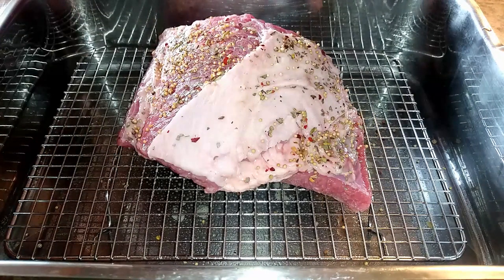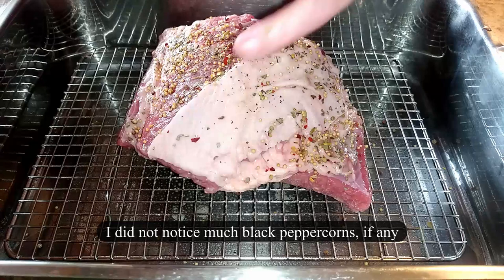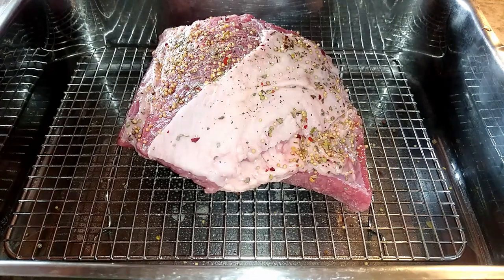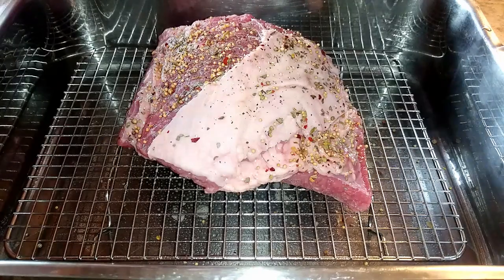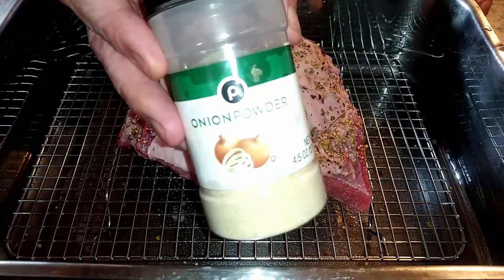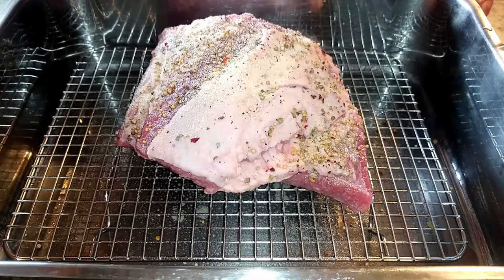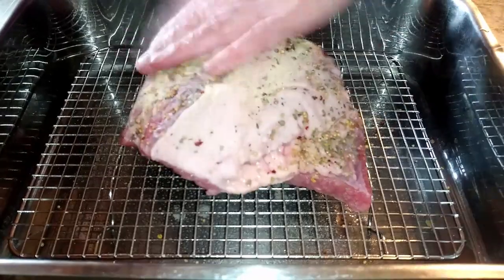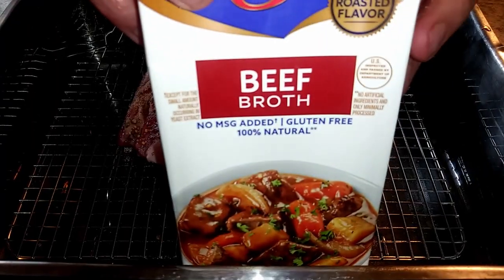Even though there is black peppercorn in the mix, I'm also going to add some fresh black pepper to the top. This pepper mill has more of a fine chop to it. Then I decided on adding some onion powder — I'm going to coat the top with it and press it all in so it adheres better to the meat. Then I'm going to add some beef broth.